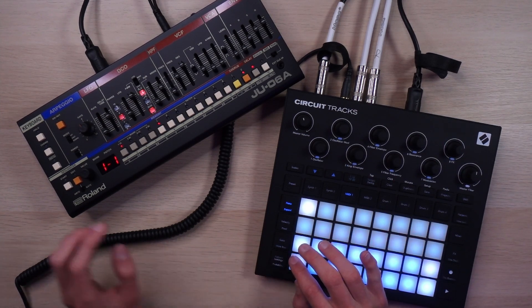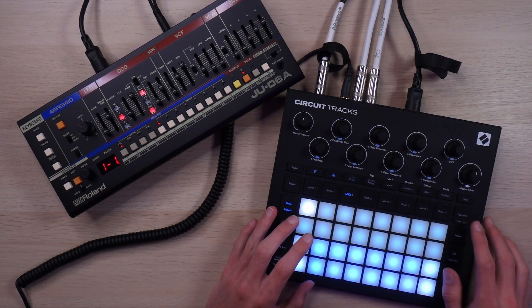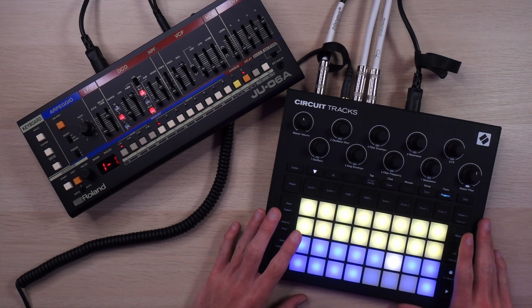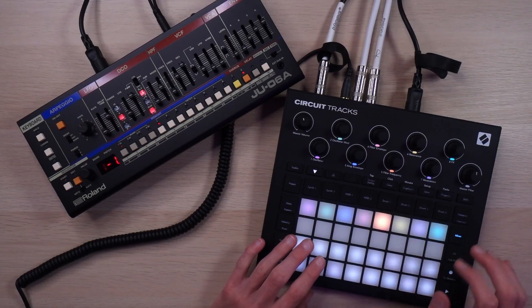What I want to do first is get rid of the delay. If I want delay, I'll add it within the tracks so I have a little more control over how it behaves. I've got some projects I've already made, and I made all of them using the new-ish pack from Aforce Truly Evil, which I've been really having a good time with.